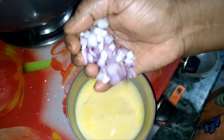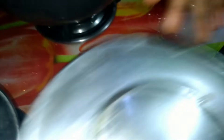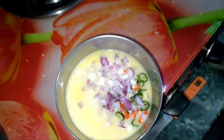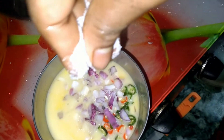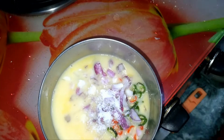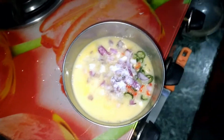I like this and the sauce is very good. I like the sauce and the sauce.